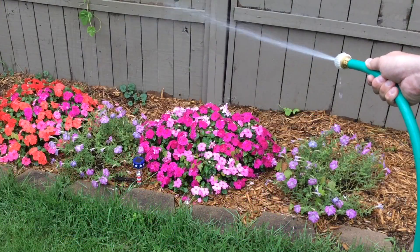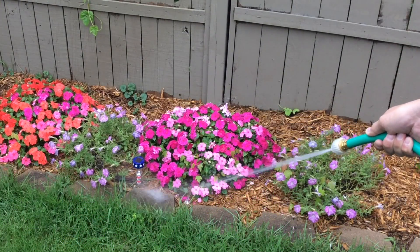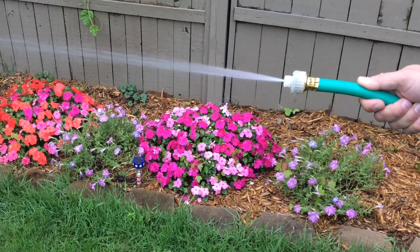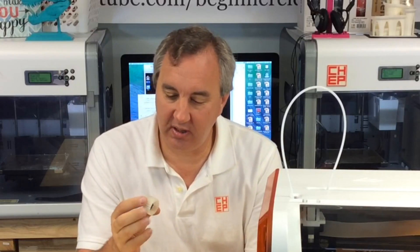So it was definitely leaking between layers, and as far as pressure — yeah, it was okay. So there you have it, the finished product. This was actually very interesting. It screwed on really easy to the hose and worked really well.